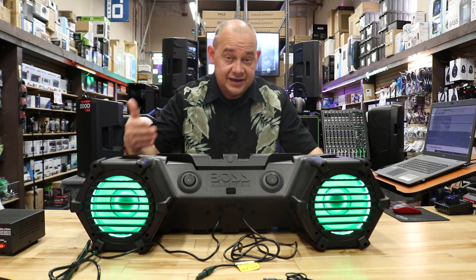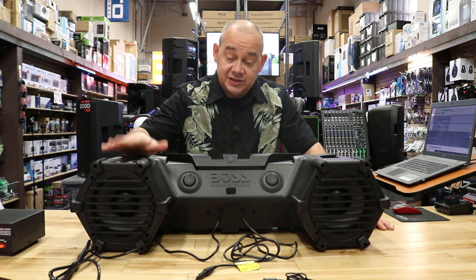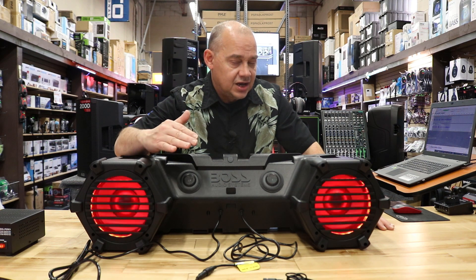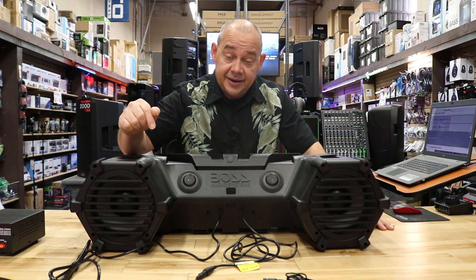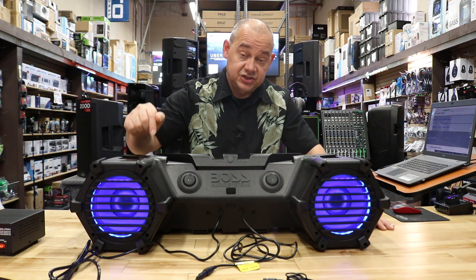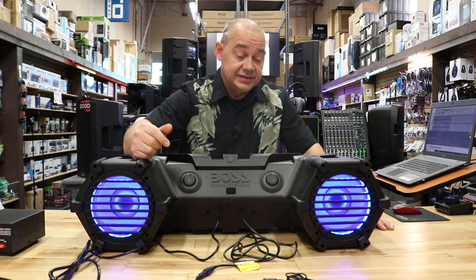This is Boss's top-of-the-line ATV speaker as of 2020. If you're going to review any speaker, this is the speaker review. We are going to cover all the other speakers they have over the next few videos and the next few weeks. They have a dozen models and we have four of them right now, so we're going to start with this one and work our way through the other models over the next couple of weeks.